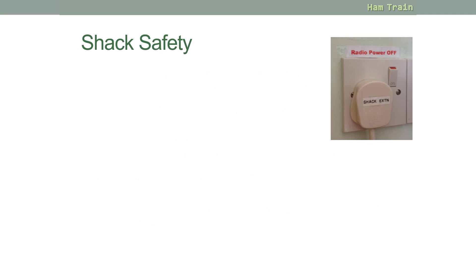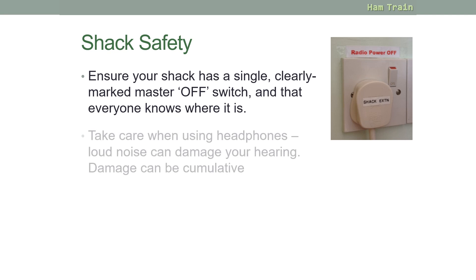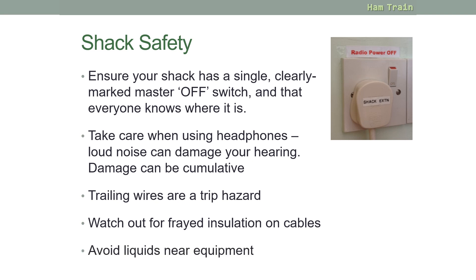Moving on to shack safety: your amateur radio shack should have a single clearly marked master off switch, and you should tell everyone in the family where it is. Take care when using headphones — loud noises are not uncommon with amateur radio, and damage to hearing can be cumulative over time. Watch out for trailing wires as these are a trip hazard, and watch out for frayed insulation on cables. It's also sensible not to have tea or coffee near mains voltage equipment.